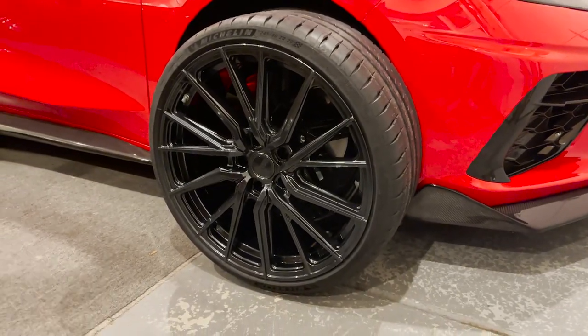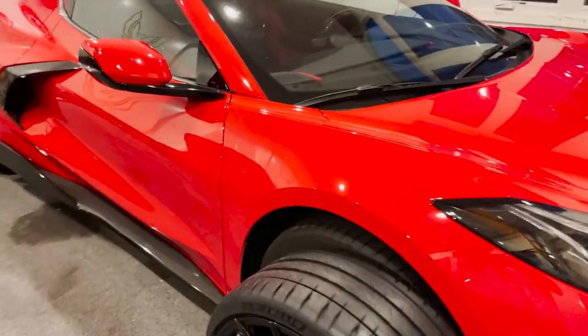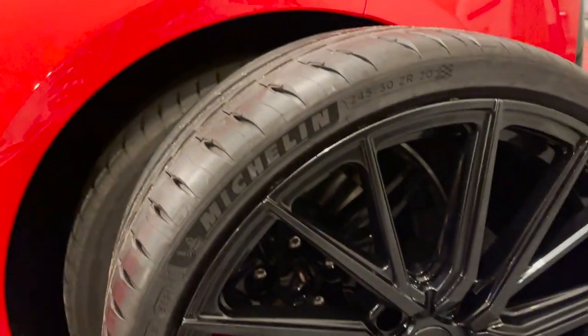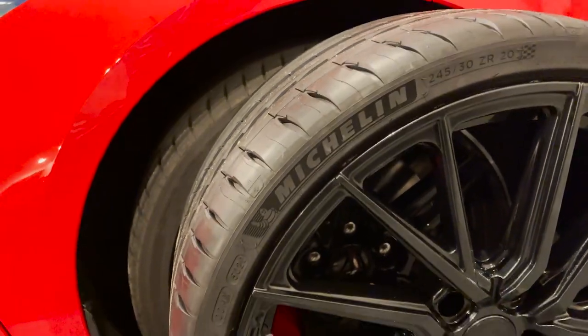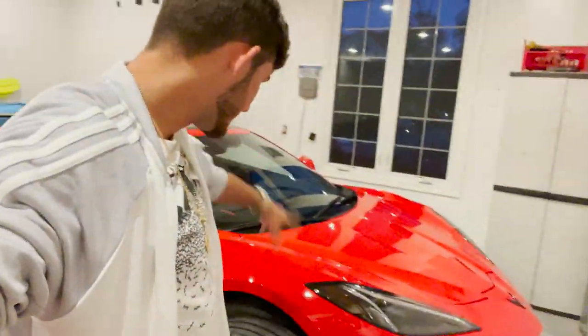Got some ceramic coating on the way too, just to get these polished up and make sure they stay nice and protected — don't get all scratched up and make sure the brake dust gets cleaned off nicely. We're gonna cut into tomorrow, we're at the shop, gonna pull it in here, get these put on, and officially see how she looks.